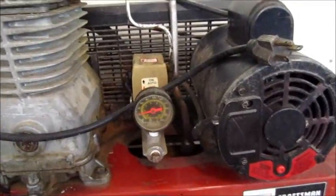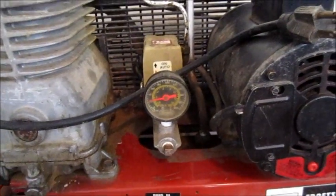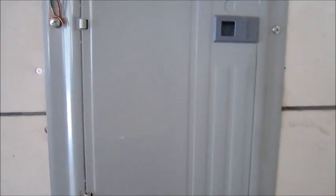My father-in-law gave me a Sears Craftsman twin-cylinder 240-volt compressor and I'm going to show you how to wire up an outlet for it. I'm right next to my panel and you can see due to my shoddy drywall work I'll have an easy time fishing some wire up through that, so I'm just gonna go ahead and get started.